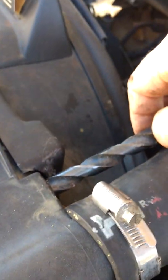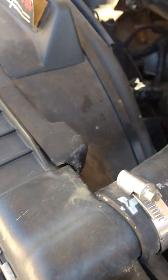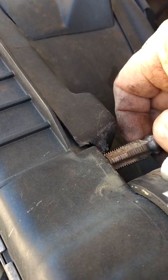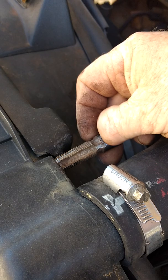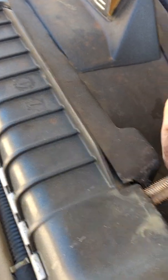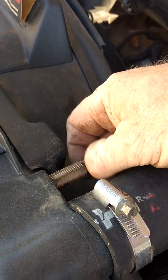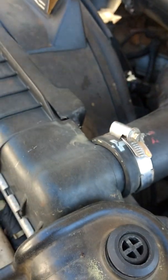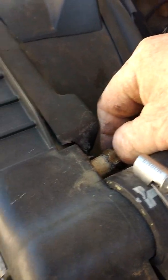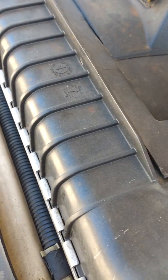First, get your drill and drill that hole out to 37/64. Then take your tap — since mine's already been repaired I'm just showing you for demonstration — carefully tap this hole. I use a wrench to turn the tap because you don't have enough room. Once your hole is tapped, take your 3/8 barb fitting and put some silicone tape on it.